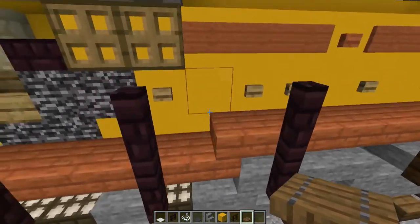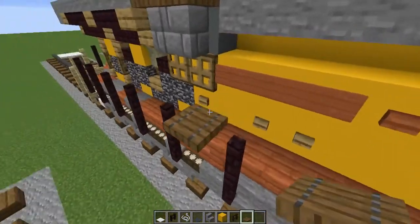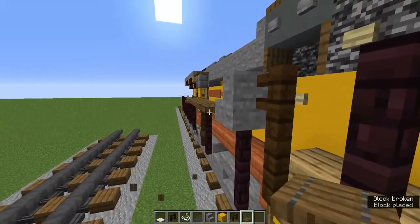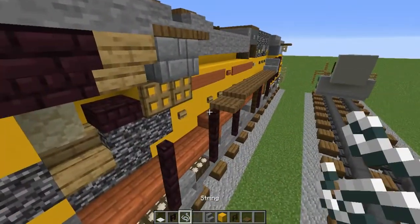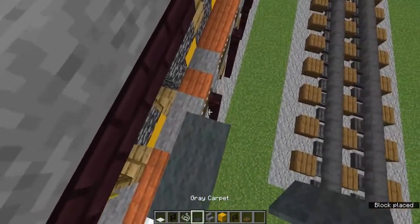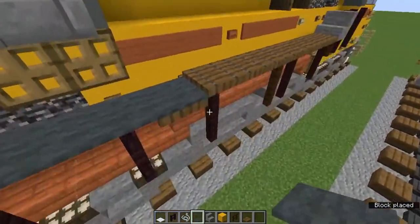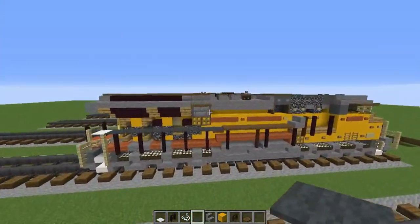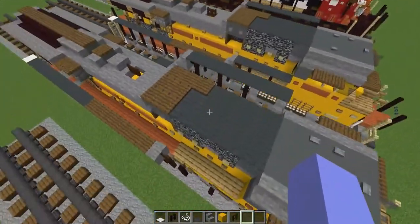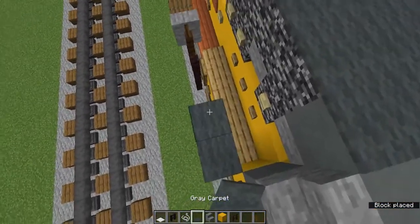By the end of the fuel tank add an upper spruce trapdoor between those nether brick fences, all the way to the stone stairs. Add string in between all of here, fill all that in with gray carpet. Add string between all of that, then gray carpet everywhere else.